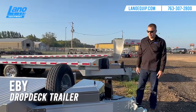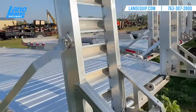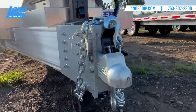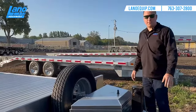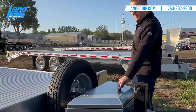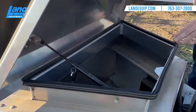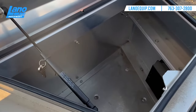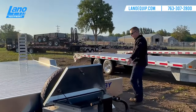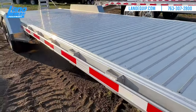Now we're going to look at the EB drop deck trailer. This one specifically is the EB 14, 20 feet long with a two-foot beaver tail. You can also get this in the 18-foot plus two. The tradesman package comes with a two and five-sixteenths ball coupler, 10,000-pound side jack, spare tire, a standard A-frame toolbox, and a nice deep well for your chains, binders, and straps. It has LED lights and DOT reflectives running all the way down, and stake pockets with side rails.